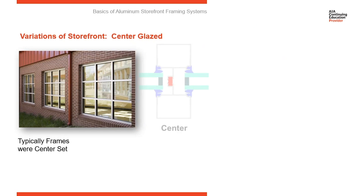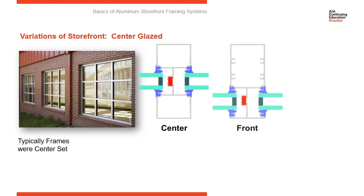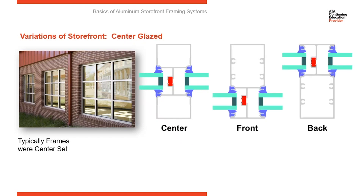Storefront systems can be glazed from either the exterior or the interior. You can also vary the plane of the glass within a storefront system. Here you see a very typical center-glazed system — a 4-1/2 inch deep frame section with the insulated glass unit centered in that 4-1/2 inch system. You have the option of doing a front set or a back set, taking the glass all the way forward or all the way back. You just move the thermal line of the system to follow the plane of the glass.